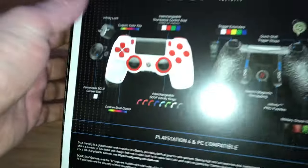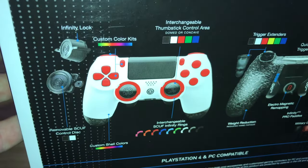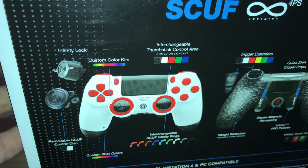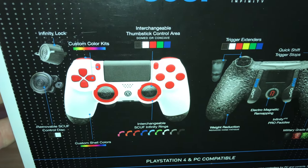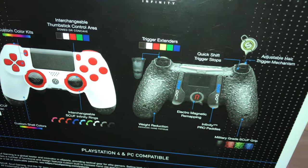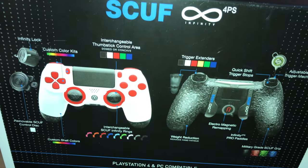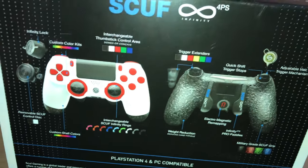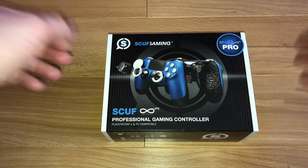And last but not least, if we go to the back of the box, you can see all the different configurations and things you can do with the controller — all the colours, thumbsticks, paddles on the back, grip on the back. Very, very cool. But enough box chat, let's get in and see what my customised SCUF Gaming controller looks like.